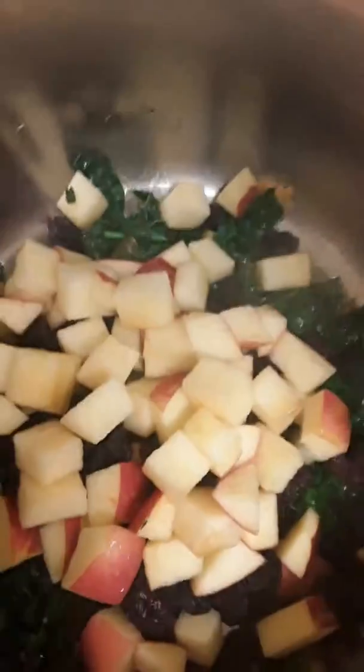We also have here three-fourths cup of apple, and one-fourth cup each of raisins and cranberries — red cranberries.